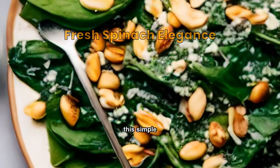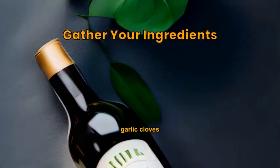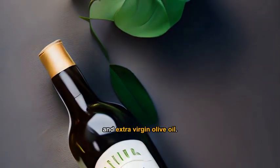Experience the elegance of spinach in this simple gourmet dish. You'll need fresh spinach, garlic cloves, pine nuts, parmesan cheese, white wine, and extra virgin olive oil.